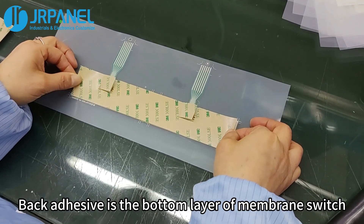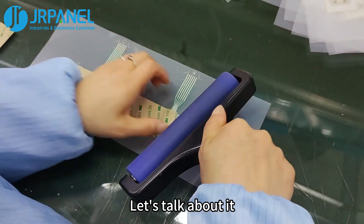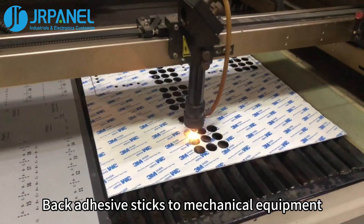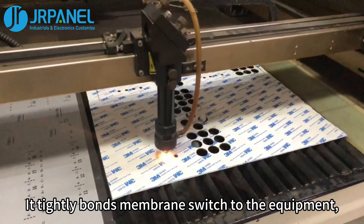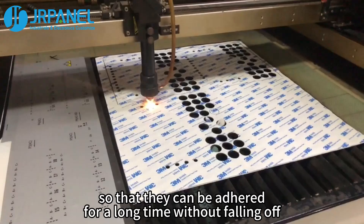Back adhesive is the bottom layer of membrane switch and has a great impact on it. Back adhesive sticks to mechanical equipment, tightly bonding the membrane switch to the equipment so that they can be adhered for a long time without falling off.